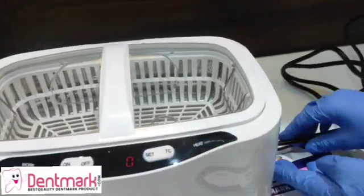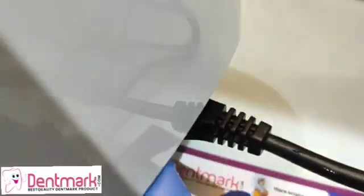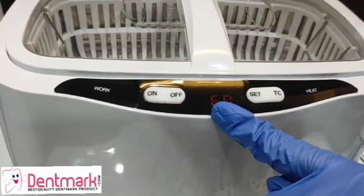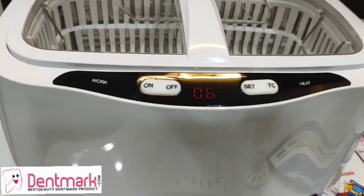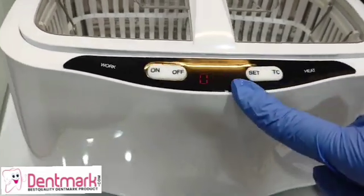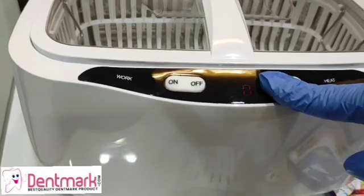Now let's cover it with the lid. First, you need to plug the cord in here with these pins, and insert the cord into your electrical power supply. We will switch this on — it's now ready to function. This is the on/off button, and this is where you set the timer. The timer goes from one minute up to eight minutes, shown in seconds — 60 seconds, 120 seconds, up to 480 seconds.